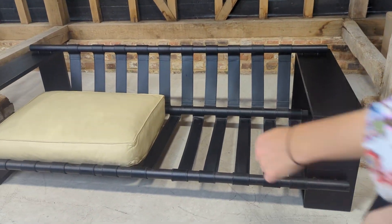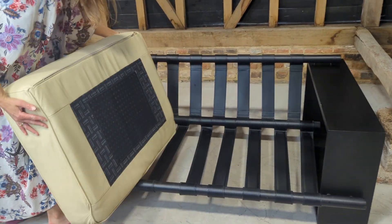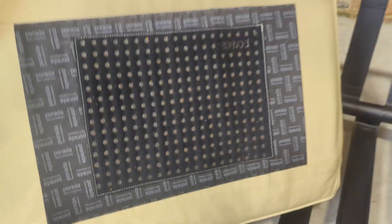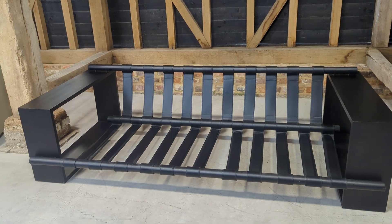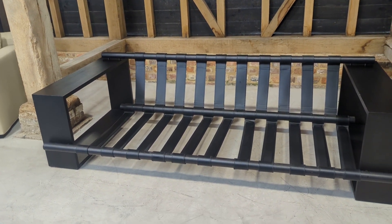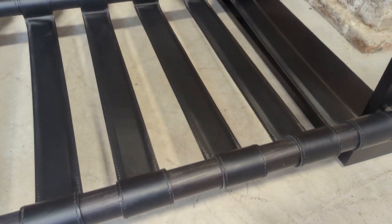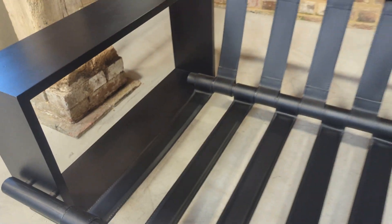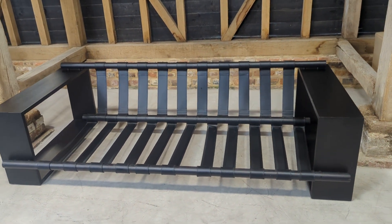As with all these fantastic brands, especially the Italians, even when you dismantle them they're just as attractive. You see all the Parada labeling there, and as you can see that dark walnut with the leather webbing is quite beautiful. The structure will last forever as well.